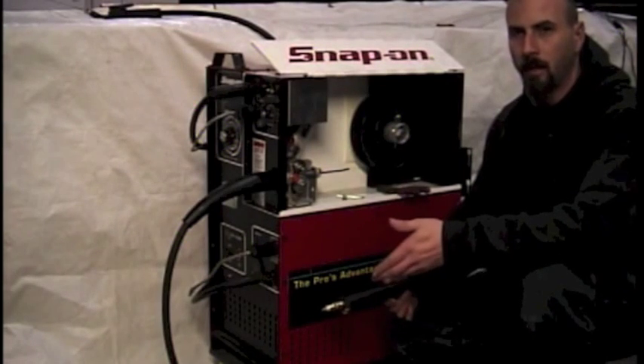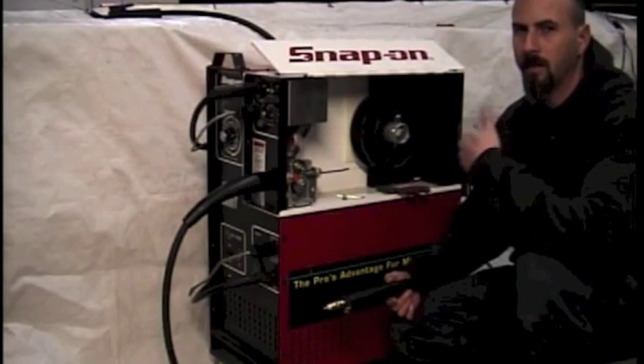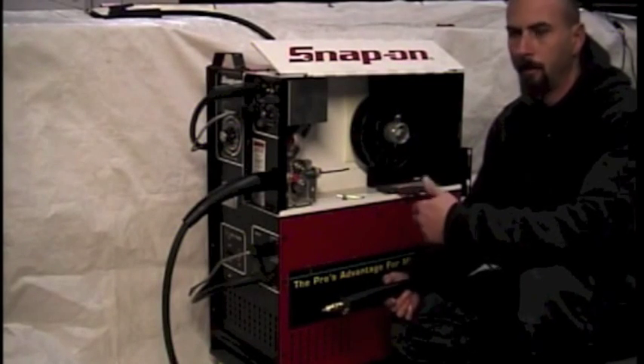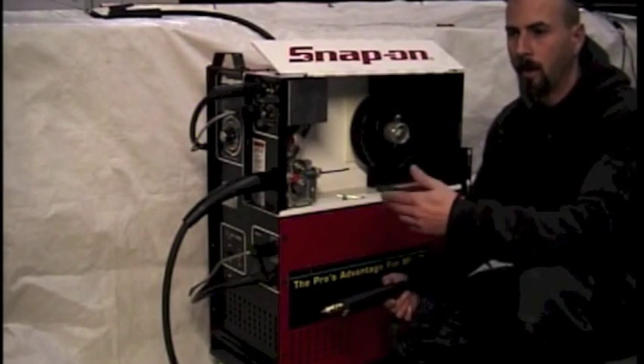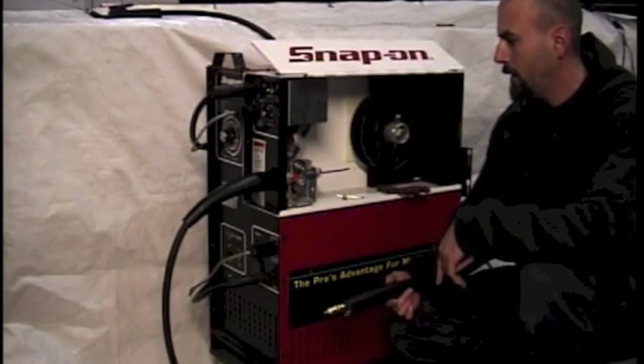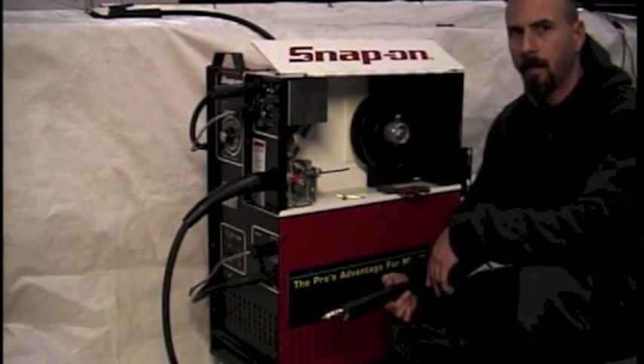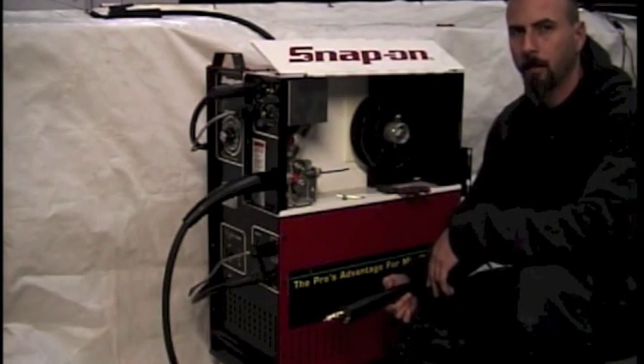The usual symptoms that indicate you need a new liner: if your wire is skipping, where the motor keeps turning but the wire is not advancing forward; you get burned back at the tip of your gun where your wire just burns back up and your weld is ruined; or you just notice that it's not coming out as fast as it used to — these may indicate that your liner is worn and needs to be replaced.